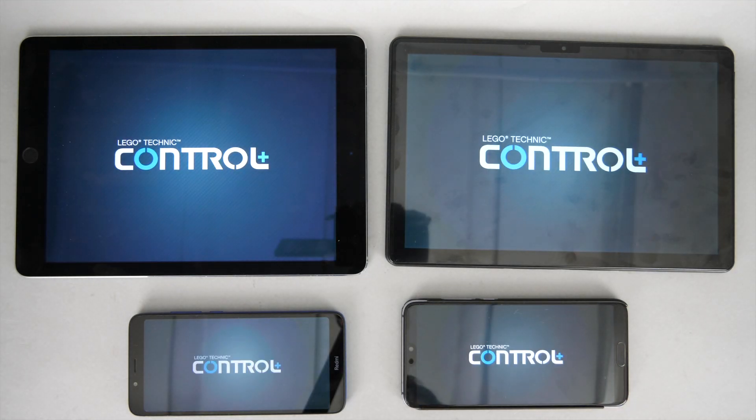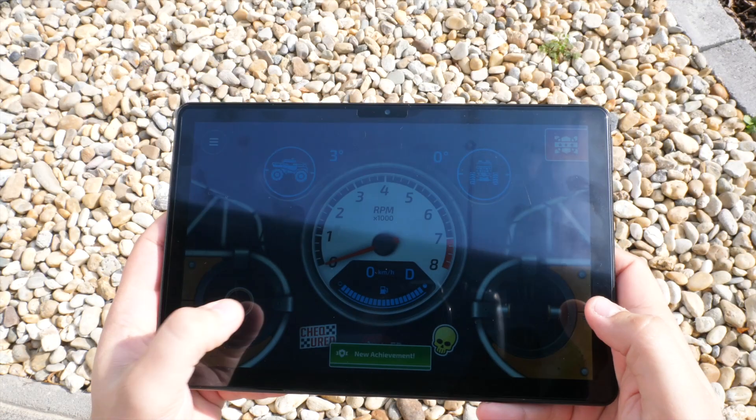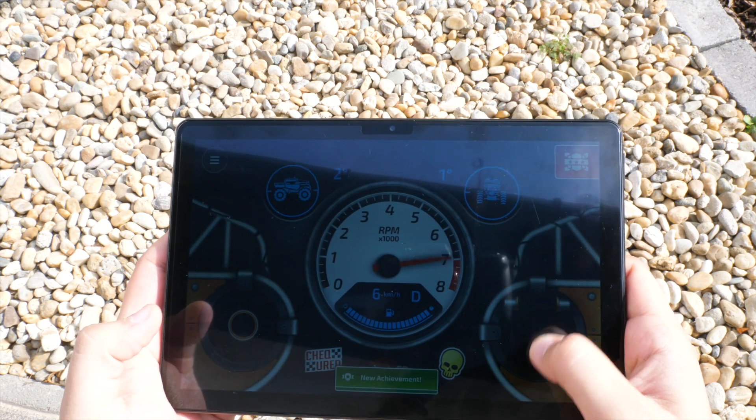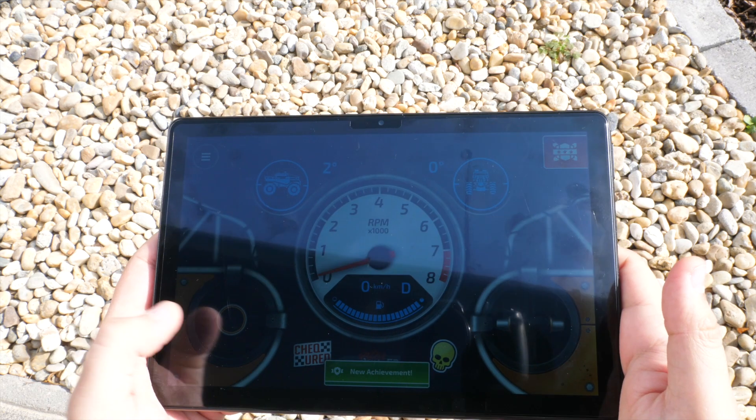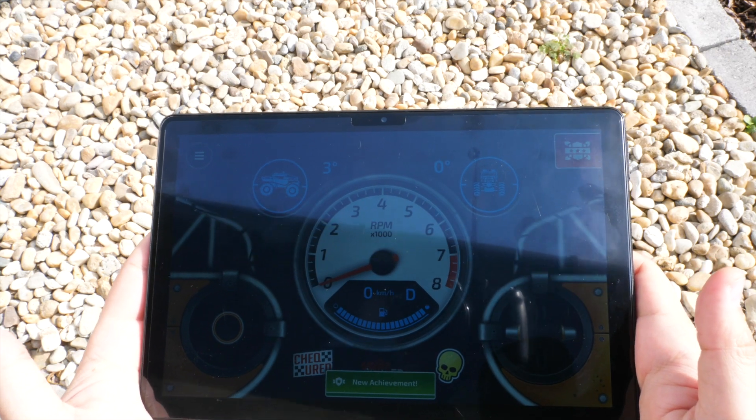The Control Plus app boots quickly — there's not much difference between the devices here. The controls can be used on the big screen as well, and the brightness of the screen is enough to use the controls outdoors under bright sunlight. They're actually more visible in real life than on this video.